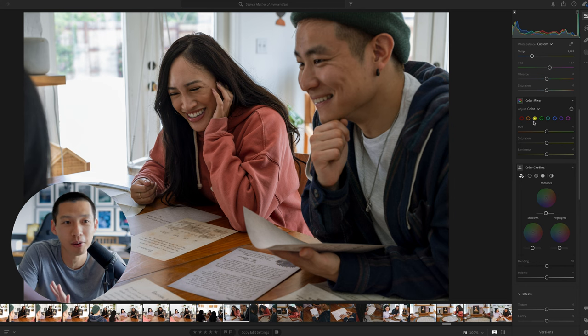My favorite part of the entire photo editing process is right here — I love the color mixer. We're going to start with red, which is mostly seen in Alyssa's sweater and her lips, and Zhao's lips as well. I'll bring up the red a little bit to give that some life, and brighten it up a little with the luminance. That looks pretty good. Very subtle changes — that's really the whole theme of the editing process. Everything is layer by layer, very subtle changes as you go.